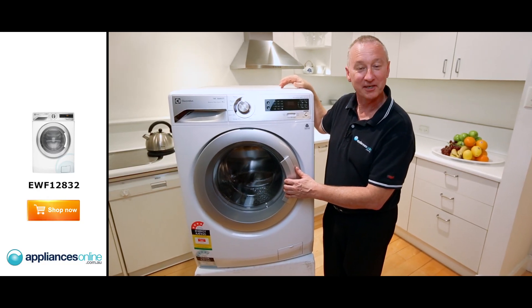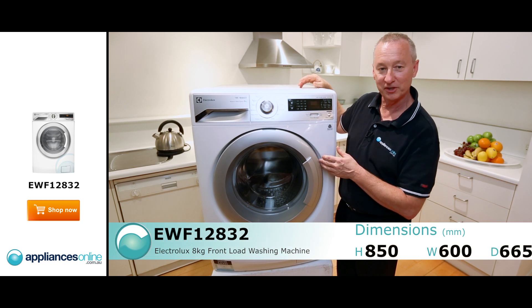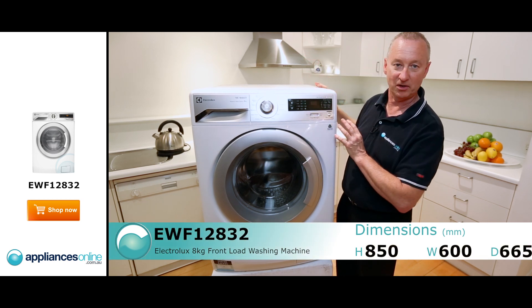Hi, I'm Colin from Appliance Online. Today we're looking at the Electrolux Front Loader Washer — the 8 Kilo Inverter Technology. This has got some great features on it. Let's start with the outside here.